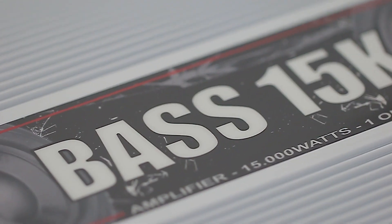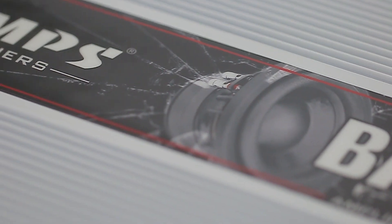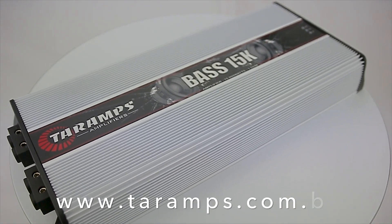Bass 15K — feel the bass in an unforgettable way. Want to learn more? You can reach us at www.tyreamps.com.br.